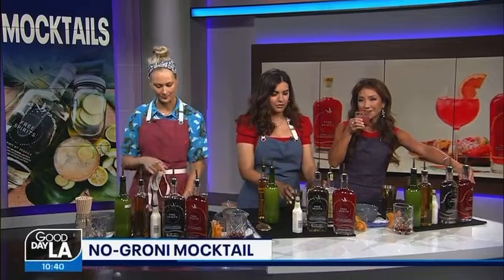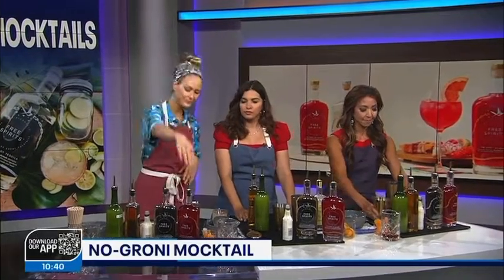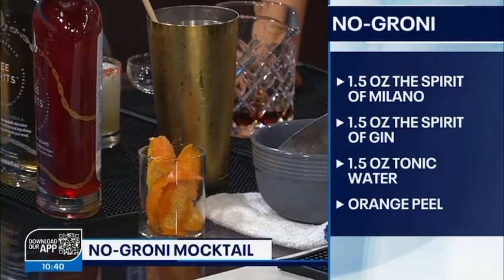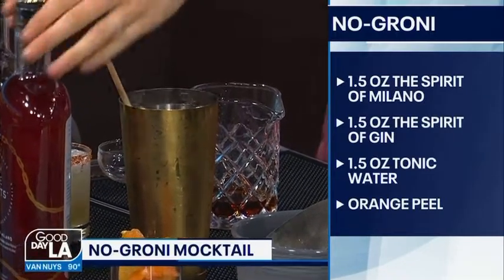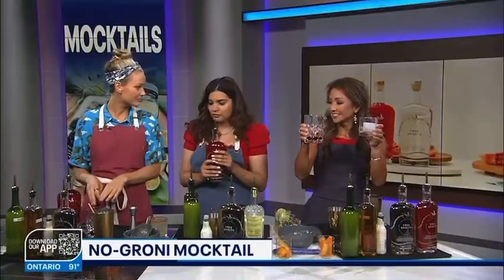I'm glad that's blending here. The Negroni I've already pre-made. The Negroni is also a perfect drink for Free Spirits because they have gin in their range as well. They've got bourbon, gin, tequila, and this Milano, which is the new one. So the Negroni is a three-part cocktail — it's got gin, sweet vermouth, and Campari traditionally. So what we're doing is we're subbing out the Campari for this new one that they have, because we're taking the 'gron' out of Negroni — it's a No-Groni! So to make it easy, I've already put the gin and the sweet vermouth in here.